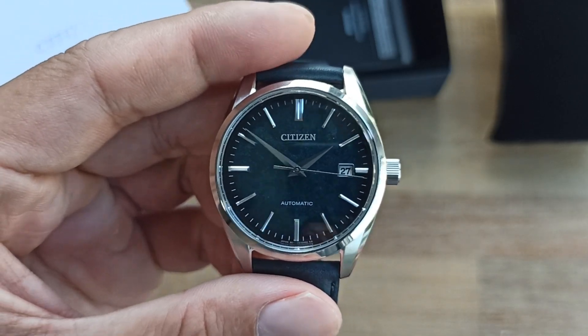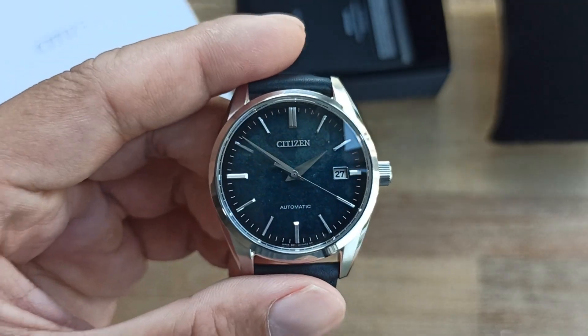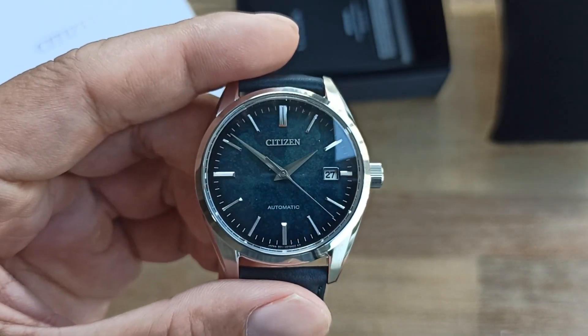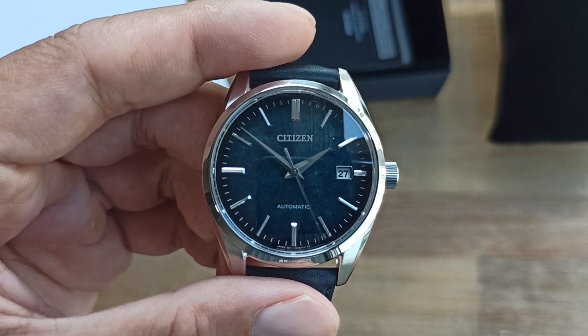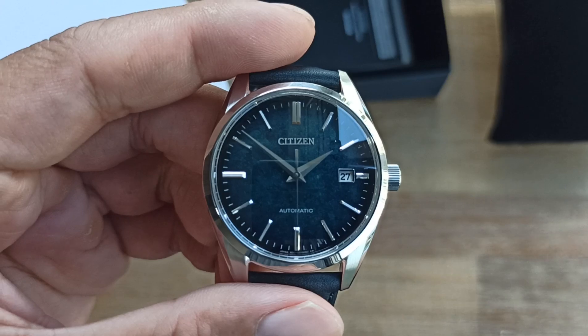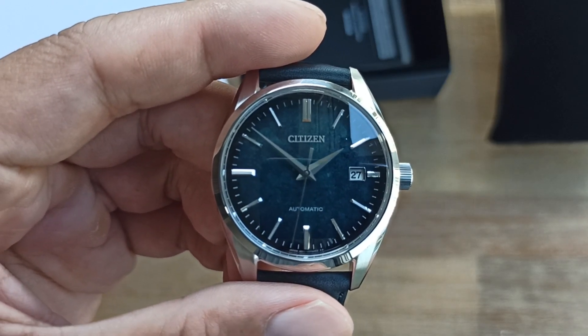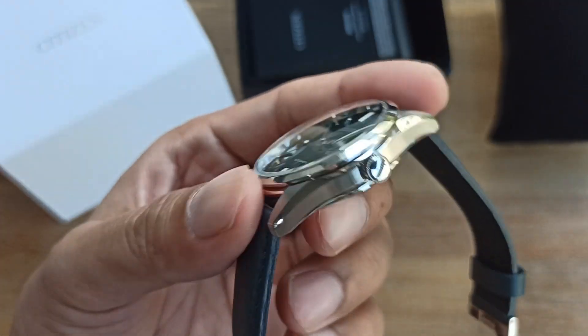There's no lume, so I won't be providing a lume shot. The 19mm strap and the white date window are the minor deal breakers, but otherwise you're getting a very smart-looking watch — pretty much a rival to Citizen's Cocktail Time or even the sub-series.